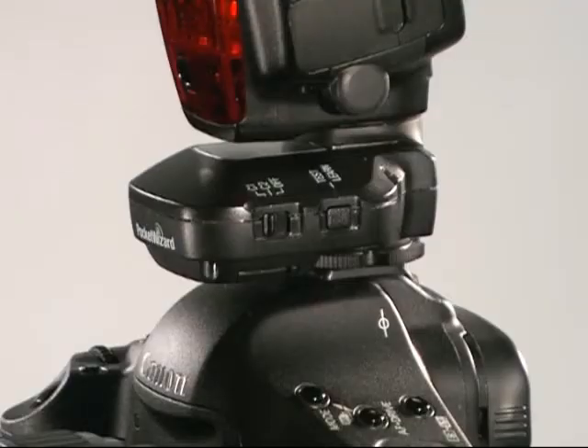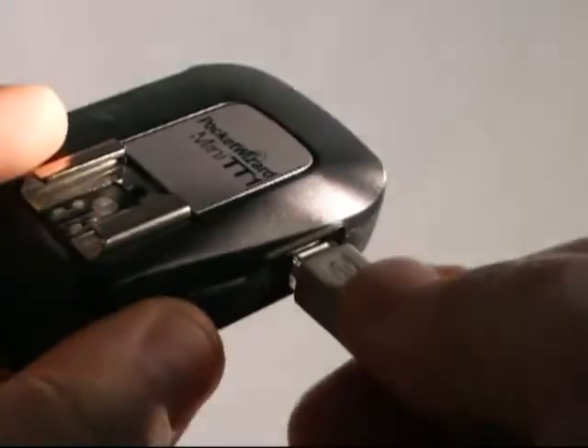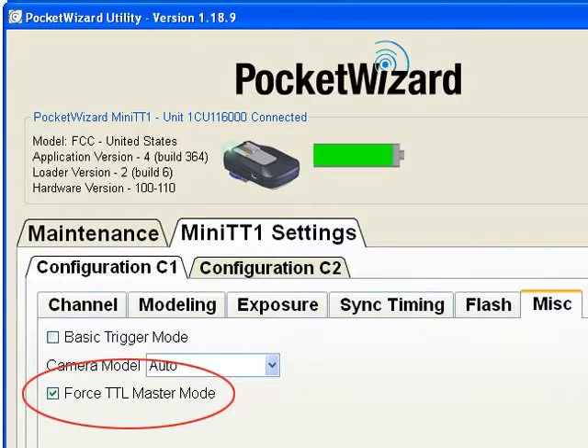To accomplish manual sync with e-TTL flash, make sure the Pocket Wizard is in Force TTL Master Mode. To do this, it may be necessary to plug in the Flex or Mini transmitter into the computer via USB and use the Pocket Wizard Utility program. In the program, under the Miscellaneous tab, checkmark the Force TTL Master Mode option.